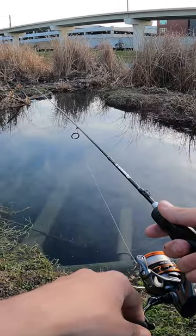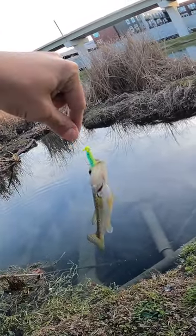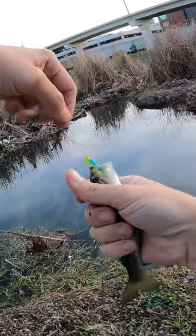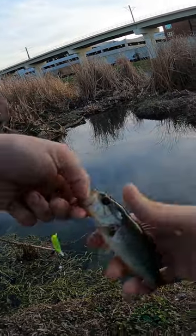I feel my line moving — yep, there we go! Whoa, no way! That is a little largemouth bass. I was not expecting to pull that out of this tiny little pond. Look at that little guy, cutie. Back in the water you go.